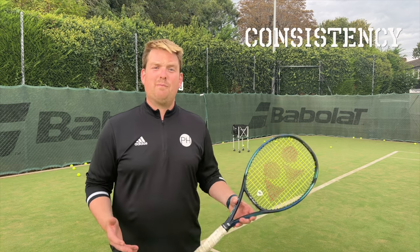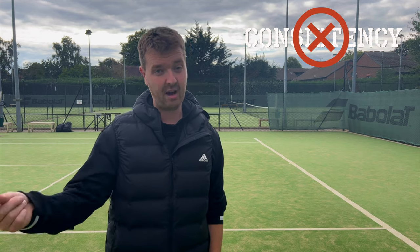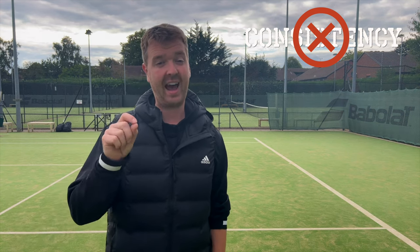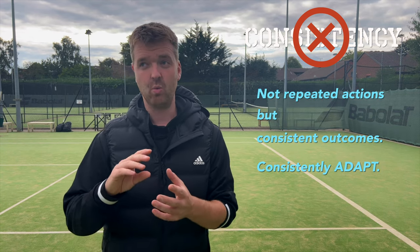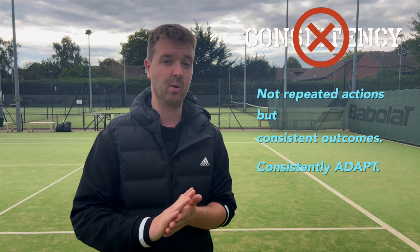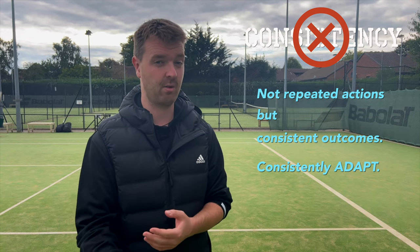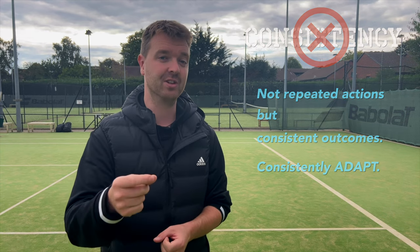Consistency is often confused with repeatability. When we say consistency, we're talking about a consistent outcome, but it's how you achieve that consistent outcome that's important. We want to avoid repeatability - consistently doing the same thing - and instead make sure we're adapting to every situation, adapting to the incoming ball and our environment, achieving consistency through consistent adaptation.